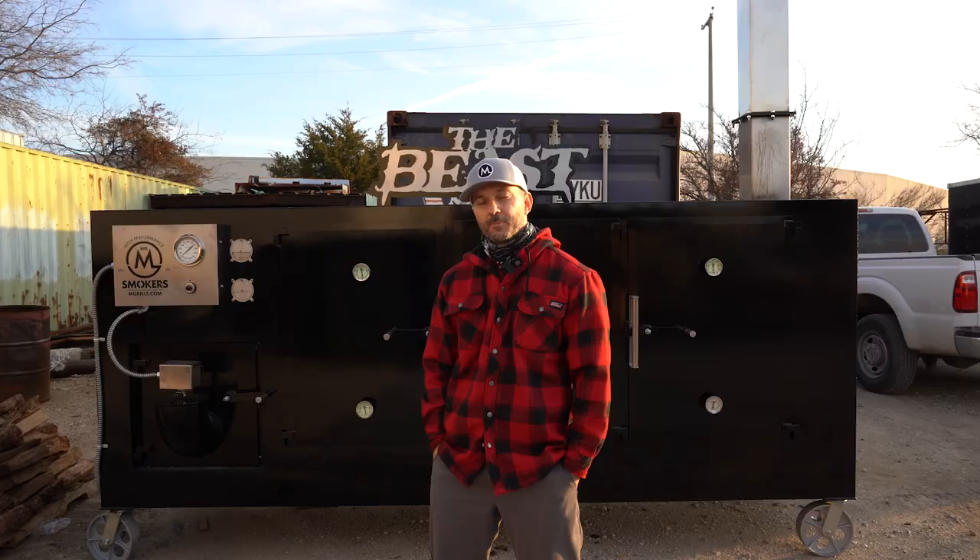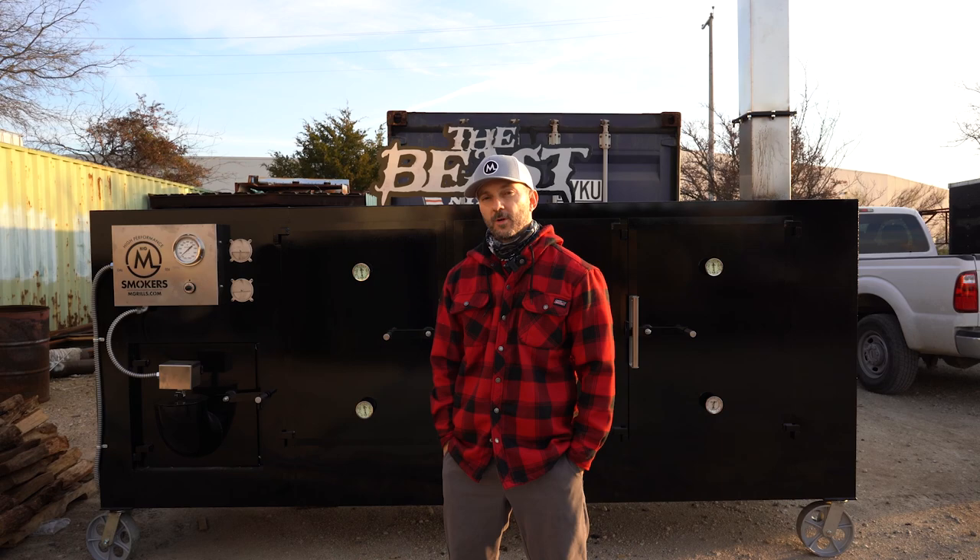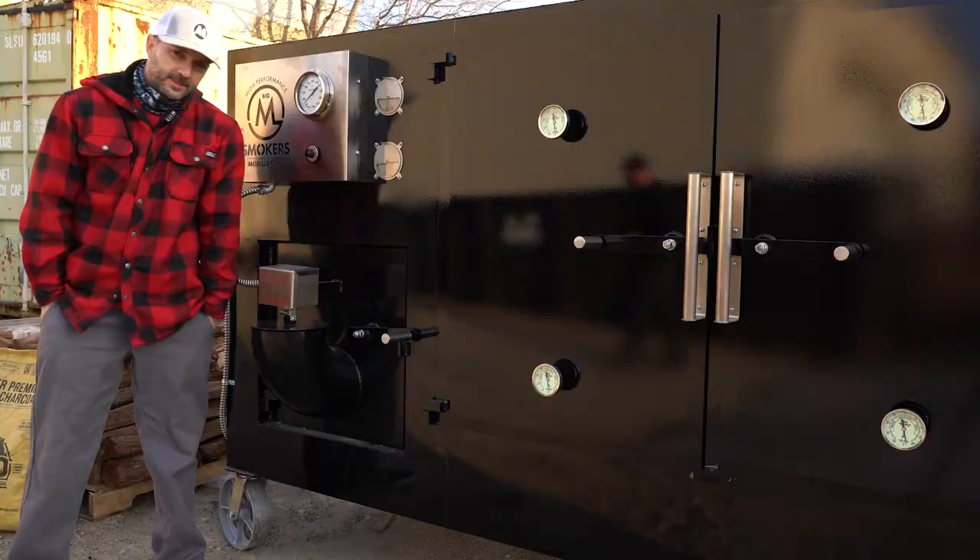Hey guys, what's up? Travis McGee here with M Grills, and today we have our Big M. We're gonna fire it up, show you how to do some fire management with it, how we like to cook on our Big M's, and kind of give you an overall tour of the big smokers. So stay tuned, we got lots to show you.